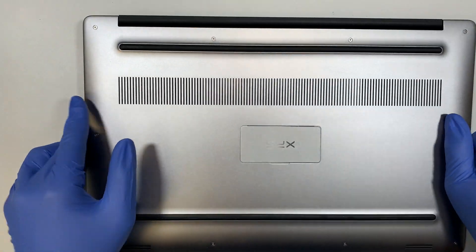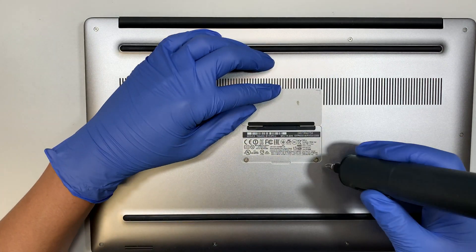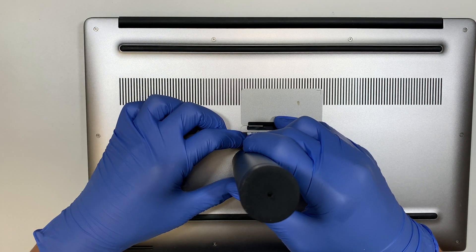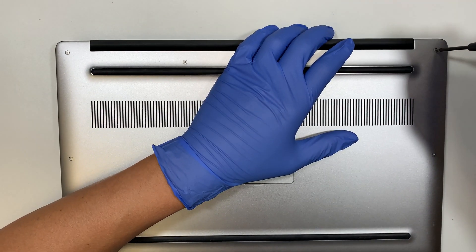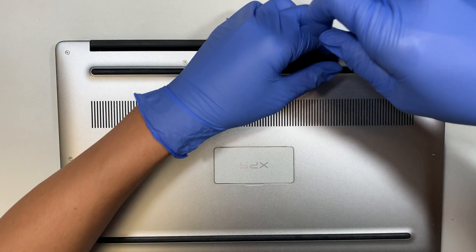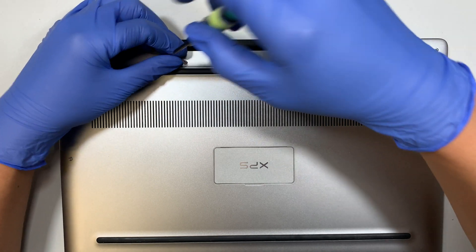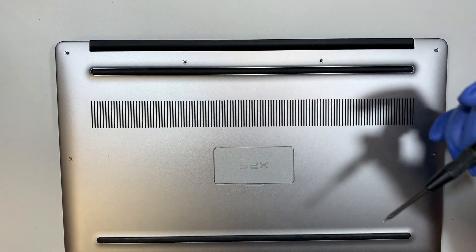Let's go ahead and remove the back cover. The first thing you need to do is remove the screws — two of them are hidden underneath the service tag. I don't have the replacement battery with me at the moment, but I want to show you the step-by-step process. I'm using a T5 Torx screwdriver to remove the Torx screws.